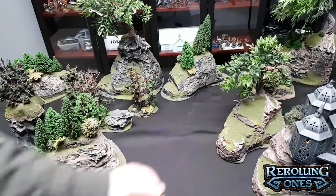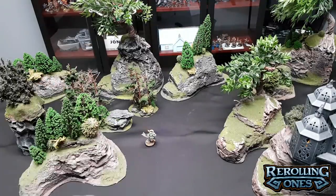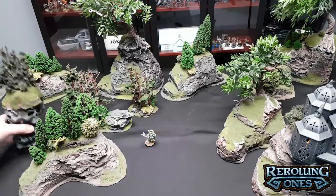You'll notice a lot of this terrain is actually not designed to have a lot of interactive space — that's intentional, because we wanted to have a lot of kind of valleys and a lot of line-of-sight blocking stuff, on the off chance that one of us decides to make a shooting-based army and take it to tournaments. I'm looking at you, Jack.